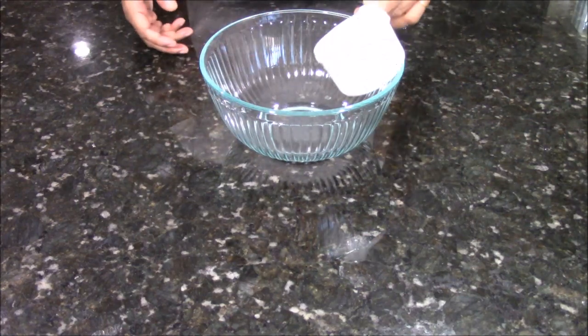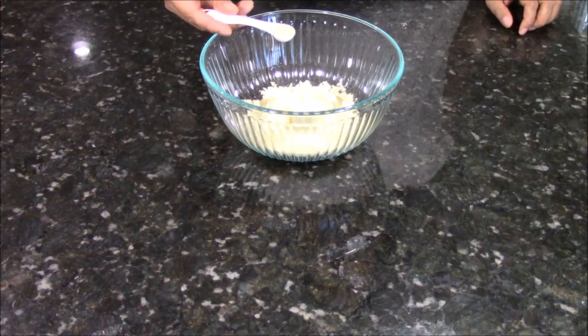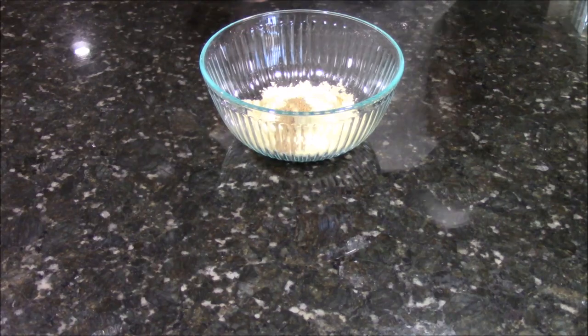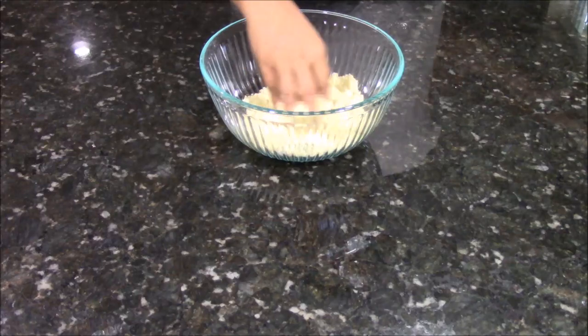Here in a bowl, I am going to take 1 cup of chickpea flour, half teaspoon of asafoetida, half teaspoon of black pepper, half teaspoon of carom seeds, and 3 teaspoons of oil. Now mix everything together.